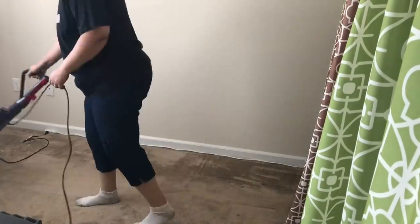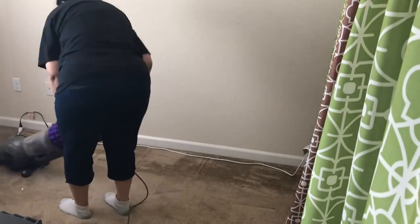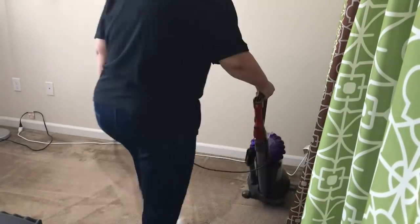I cleared and removed all the items from the floor and vacuumed it thoroughly.